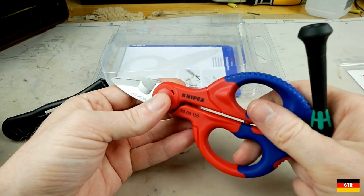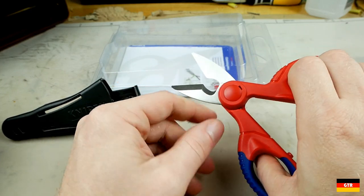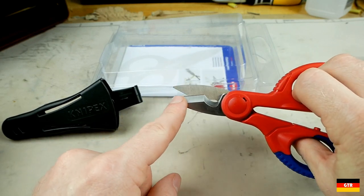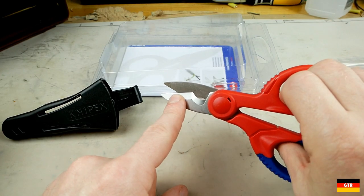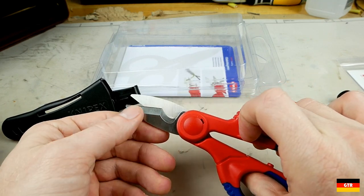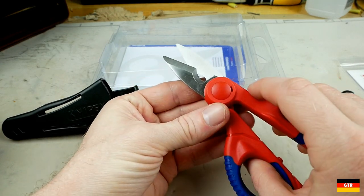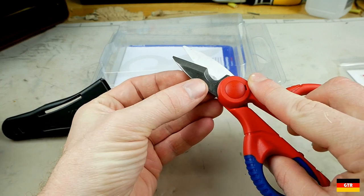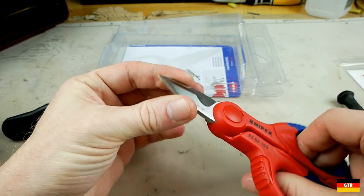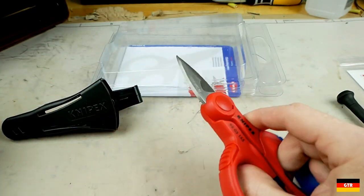These electrician shears are mainly for cutting and stripping wire. You can use them as a cable cutter, and the blades can cut thin material — tape is probably the most common use for the front part. You can also use these as a wire stripper. Taking a closer look, there's a nice thick blade here so they're definitely not going to flex on harder material. You can tell the difference just in the material thickness — these Knipex ones are made for cutting much thicker and harder material.